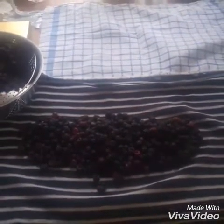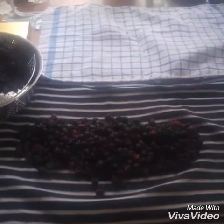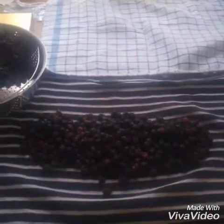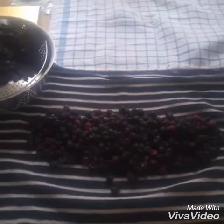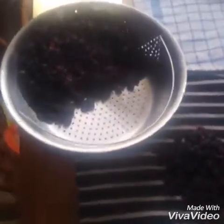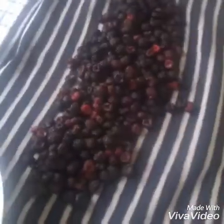They're so sweet and so delicious. If you get a chance to harvest any black caps this season, I highly encourage you to. They're just an amazing little treat to have. And this is just some of what we got. I just had this little bowl — I brought this in and I can just rinse these off and let them dry off for a little while.